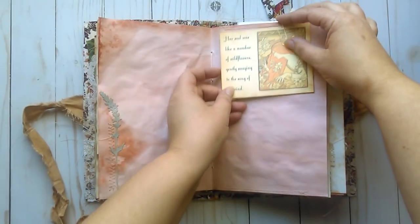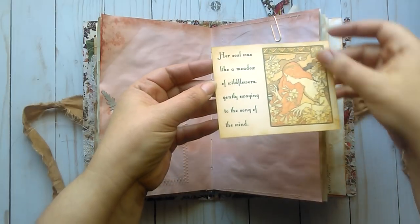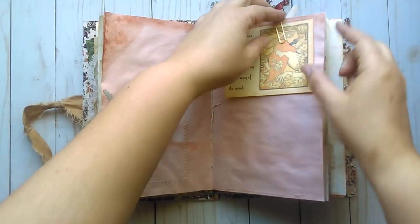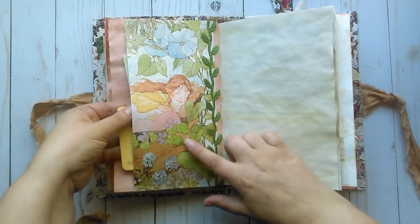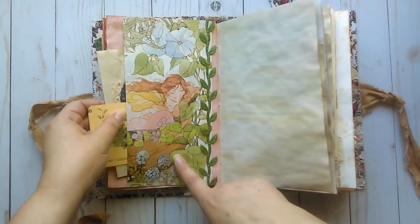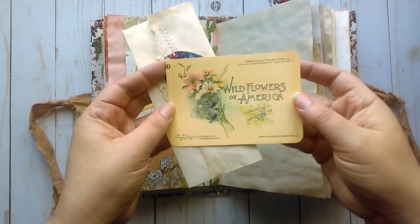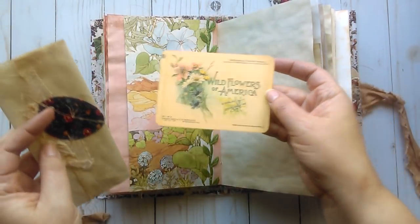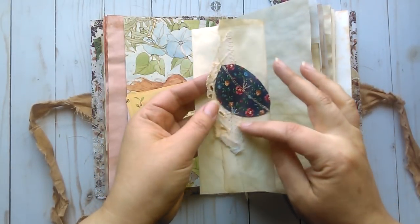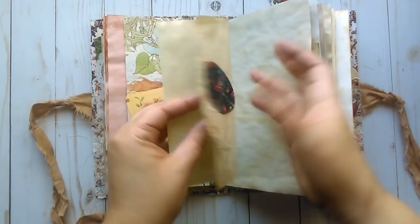It says "her soul was like a meadow of wildflowers gently swaying to the song of the wind," printed with a vintage image. This is a book page — a young girl, I believe from a book of Thumbelina — she's sleeping in the wildflowers in the meadow, and it has some trim. A vintage image of wildflowers. A book page from a book about America. Some coffee dyed paper with some lace and another little flower applique stitched on.